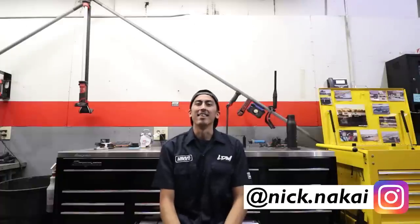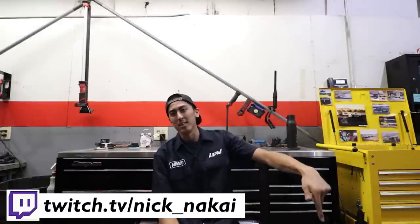What is up guys? Nick Nakai here with Sdrift Media. Thank you guys for coming back to the channel. If it's your first time here, please hit that subscribe button down below. As you guys can see, this is a very familiar set — right now we're at my work.